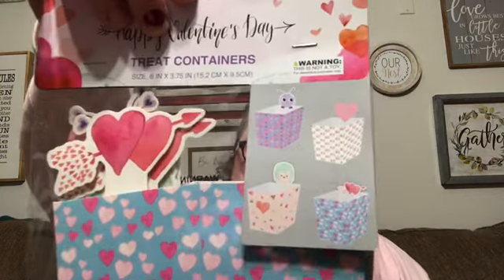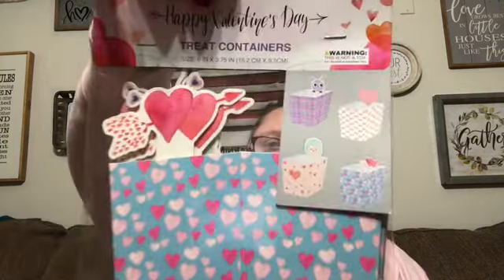Now for the 99-cent store — I'm just preparing for future parties. I know Easter's coming up, but first I found these little bags to put their cookies in to take home for Valentine's Day. There are eight of them and they're really cute — one has a hedgehog, a little monster-like thing, and hearts. So I thought I would send their cookies home in those.